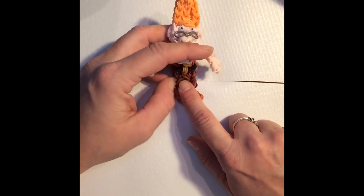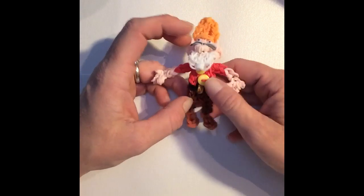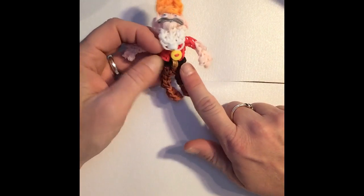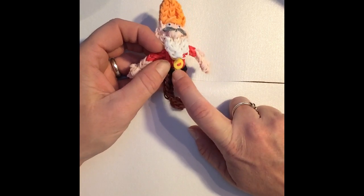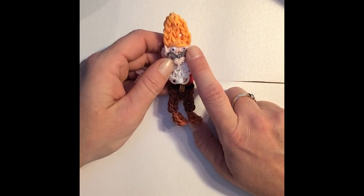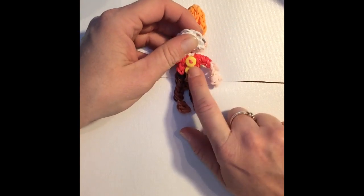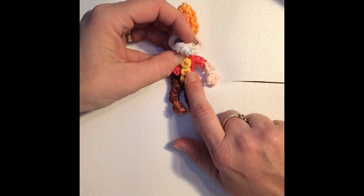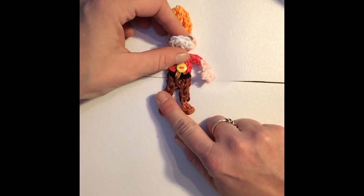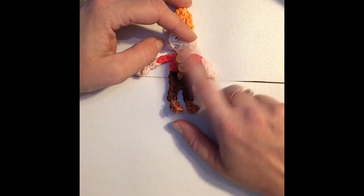I just received my new bag of cocoa colored Rainbow Loom bands, so for the tutorial today I'm going to use the cocoa bands for his pants, but if you do not have them you can just use the regular dark brown. You'll also need a couple of black ones for the belt, a gold for the belt hook, two silver for his glasses, two pony beads for the eyes, and white for the beard. For the buttons on his shirt, I'm going to use a couple of yellow bands to keep it smaller, but if you have buttons you're welcome to use those instead.